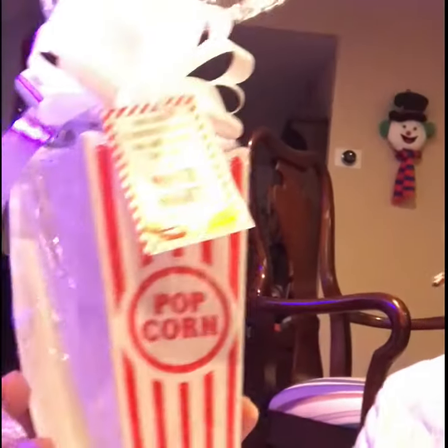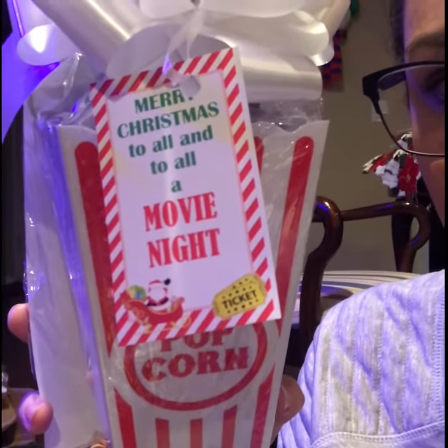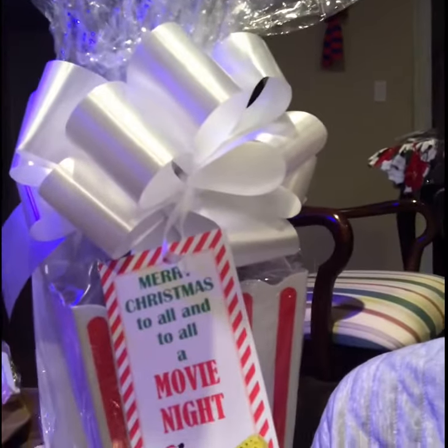Let me show you a finished little goodie bag. I shrink-wrapped mine — I put an M&M in it, a bag of popcorn, and I also printed out Kristen's free little printable tag, which I'll link the direct video below. She has a link to the free printable. So this is what it looks like — it's wrapped in plastic. See how it shrink-wraps around it and looks super cute and professional? The tag says 'Merry Christmas to all and to all a movie night.' Super cute. The shrink-wrapped bag also comes with these bows, which look really cute and substantial.